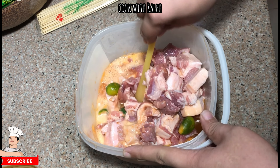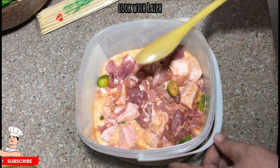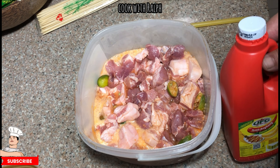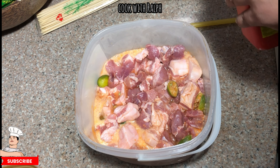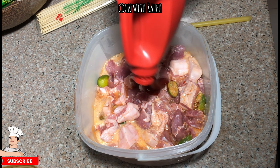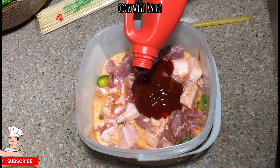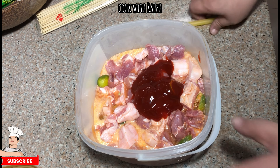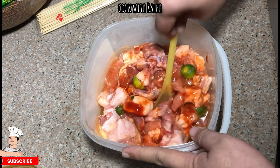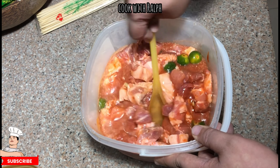Mix it well and add a bit of salt. Let's speed it up to get all the soda mixed in. Now we start with the UFC banana ketchup — about one cup first. We usually use two cups total, but you can use one or two; two cups are always good. Mix it well and the more you mix, the more it's starting to look like a really good barbecue.